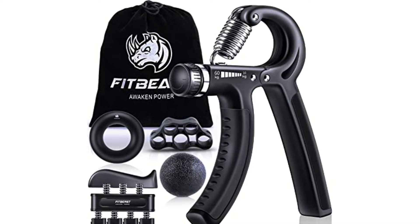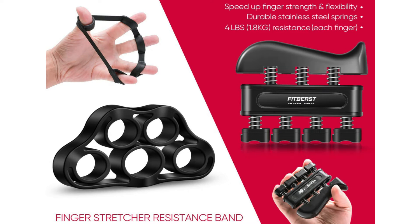FitBeast Hand Grip Strengthener Workout Kit, 5-Pack suitable for everyone. The Forearm Strengthener is perfect for improving strength, power and speed in the wrists, fingers, and forearms. An undoubtedly best choice for rock climbers, tennis players, athletes and musicians to enhance the flexibility of fingers and wrists.